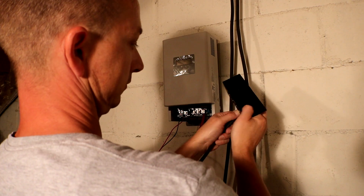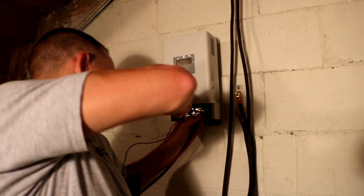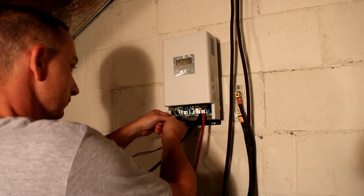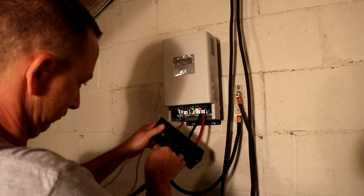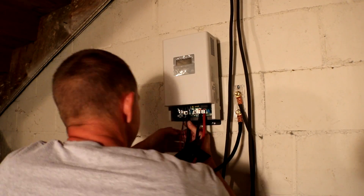Before I go any further — I probably should have done this before but I forgot — I need to run all the wires through it. Let me unhook the power rack connections so I don't short anything out.